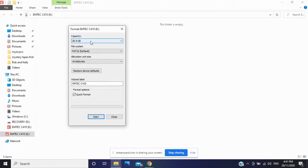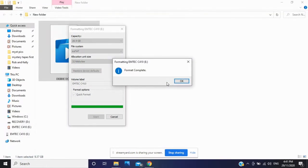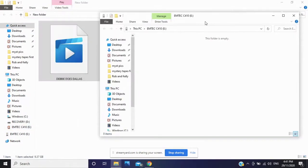Go to File System, drop down to exFAT. Select exFAT, tick Quick Format, and hit Start. It'll warn you that formatting will erase all data on the disk — confirm that's the one you want, click OK, and it'll format. Formatted complete — close that out.